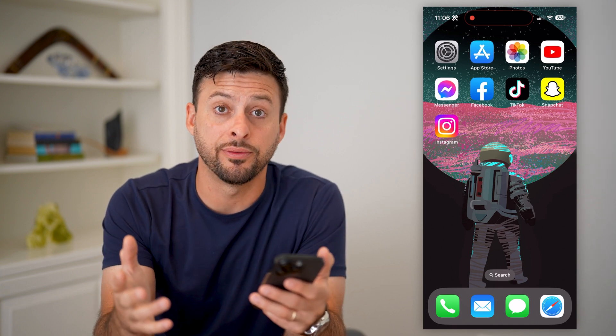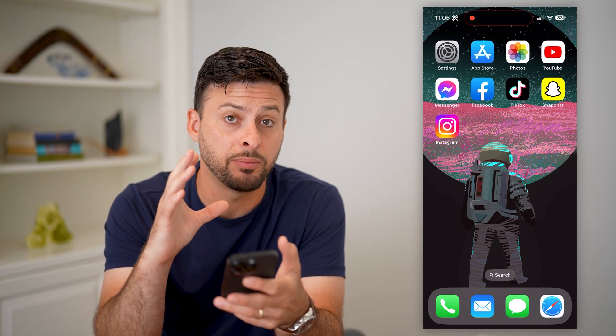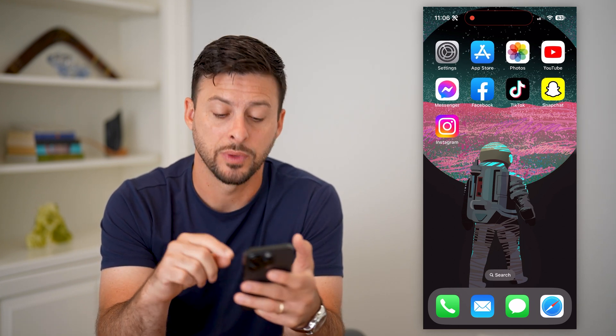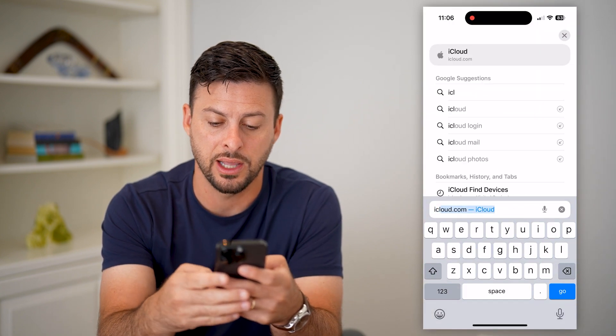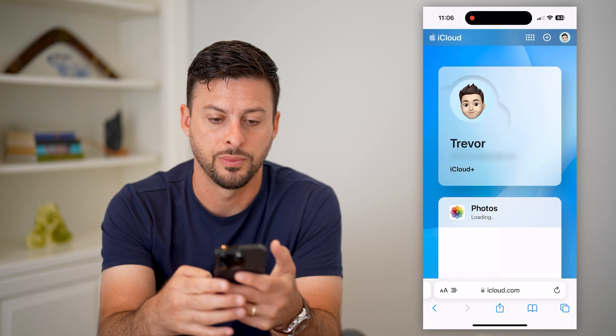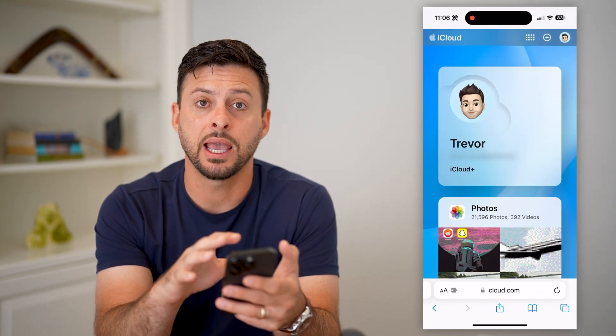You're going to access any other device — another iPhone, an Android, anything that you can basically access a web browser on. From there, we're just going to open up the web browser, go to iCloud.com, and hit go. You're going to log into your iCloud or Apple ID account.